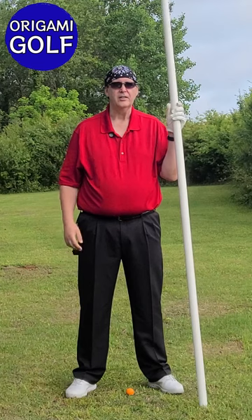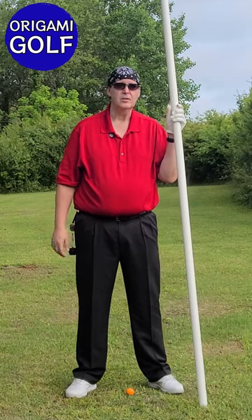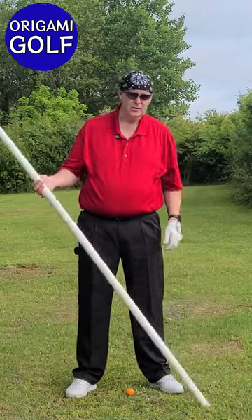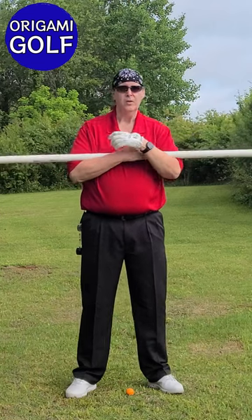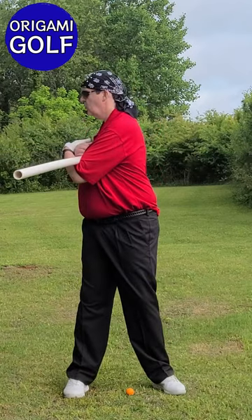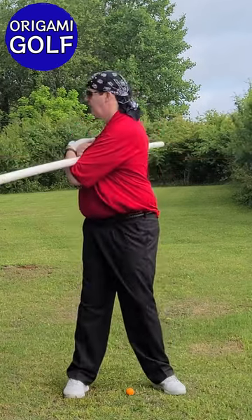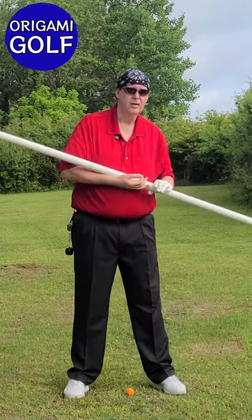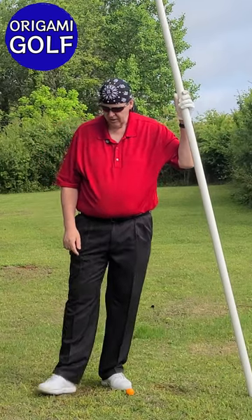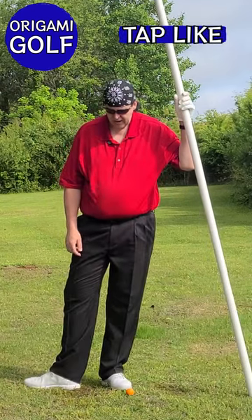This is number four in a series of footwork for your trail foot. If you haven't watched the previous ones, please go back and watch them. Remember what we did on our previous drills: we took our pipe, our stance, and learned how to turn back and screw our trail foot down into the ground. Then in our next drill we learned how to take our trail foot and turn it out at the toe.